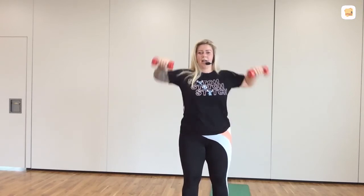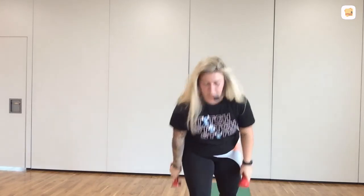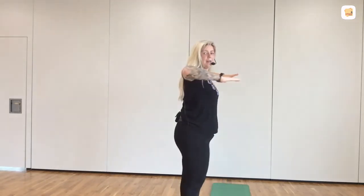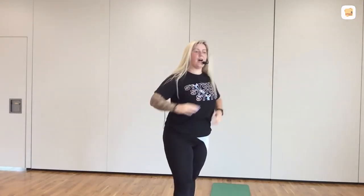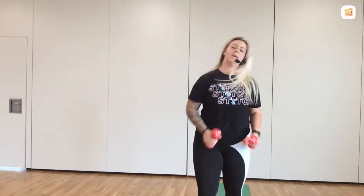25 seconds. Out, in. Out, in. If it's getting too much, open the weights out, carry on with just your body weight. 15 seconds. And that hold is coming. Are we ready? In three, two, one — up and hold. So here. All right, elbows up in the back. Nice right angle in the arms. Good job. How are we doing? Your shoulders are burning. 10 seconds.